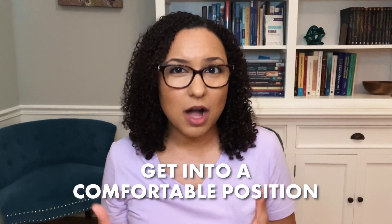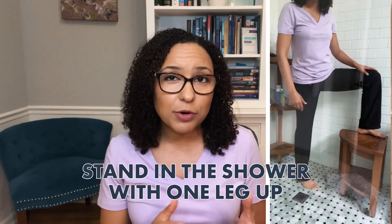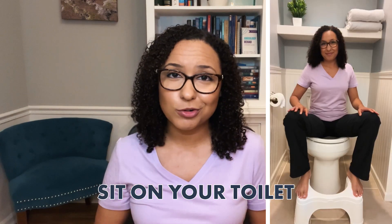Next, get into a comfortable position. You can get into a semi-reclined position so your head is elevated and your back and legs are supported — this is a great position if you have a partner helping you. If you're doing this solo, you can also recline in a bathtub with one leg up, the shower with one leg up, or even just sit on your toilet.